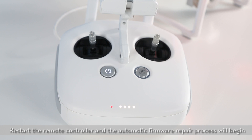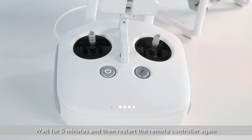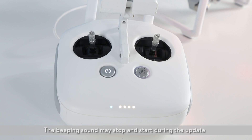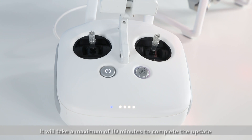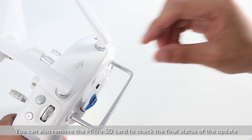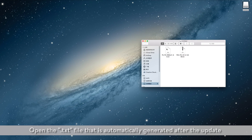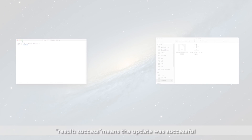Restart the remote controller and the automatic firmware repair process will begin. Wait 5 minutes and then restart the remote controller again. The process is complete if no sound is heard. The beeping sound may stop and start during the update — do not power off the remote controller. It will take a maximum of 10 minutes to complete the update. You can also remove the microSD card to check the final status of the update. Open the text file that is automatically generated after the update. Result: Success means the update was successful.